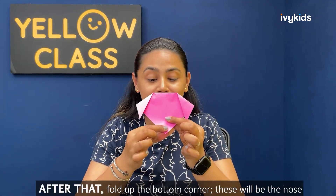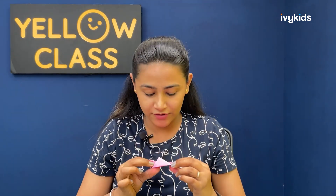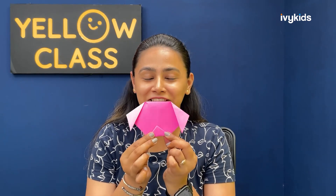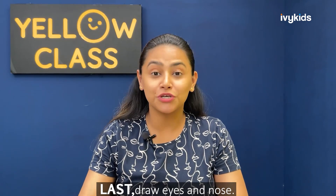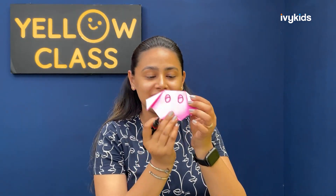The fourth step: fold the bottom and make a small triangle with it — fold the bottom to make a small triangle right here. And finally, the last step: you can draw eyes and the nose of the dog so that it looks cute. We can decorate it by drawing eyes like this.